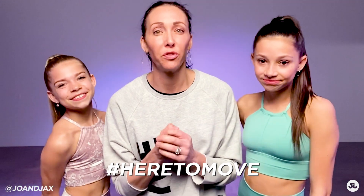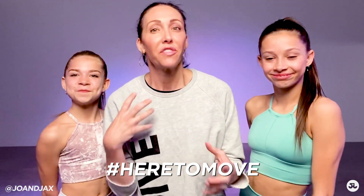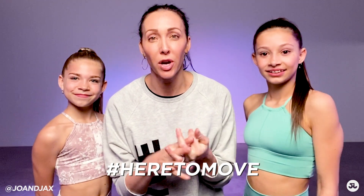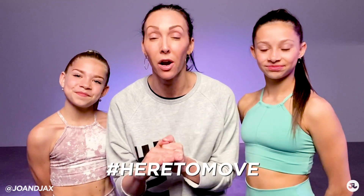We hope you guys had an awesome time. We hope you tag at Joe and Jax, tag all of your friends. You can tag Kamri, tag Hayden. Use the hashtag here to move. We hope you guys are continuing to move no matter where it is. Close the door, try to focus, find a space to move. We hope that you tag all of your friends to try and learn this combo so that we can all continue to keep moving together no matter where we are. And there's a couple of things in this video, so we hope you guys stay tuned — some exciting things to come. Bye everybody.